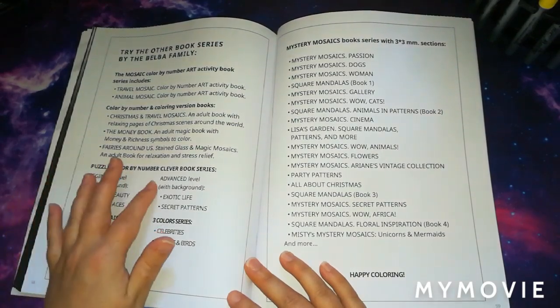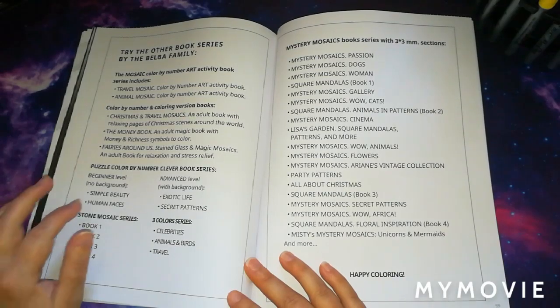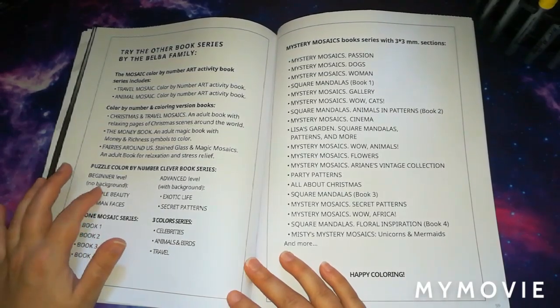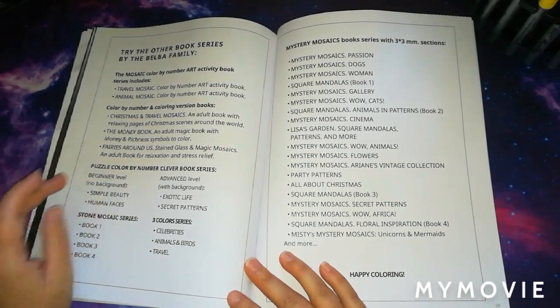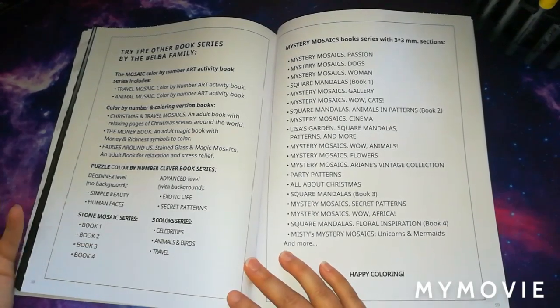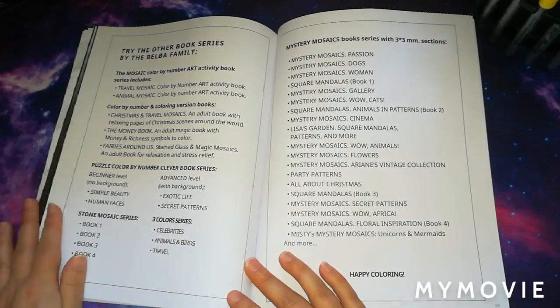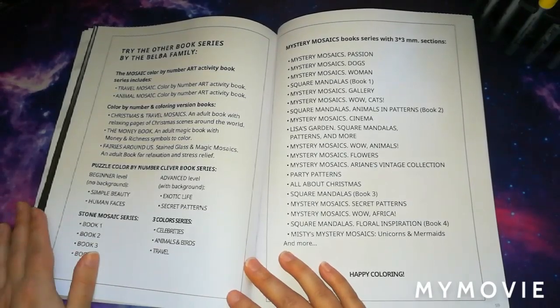They've got the puzzle colour by number clever book series, available in easy beginner level and advanced level. These books take a little bit more time and thinking because it's like you're solving a puzzle while colouring the pictures.